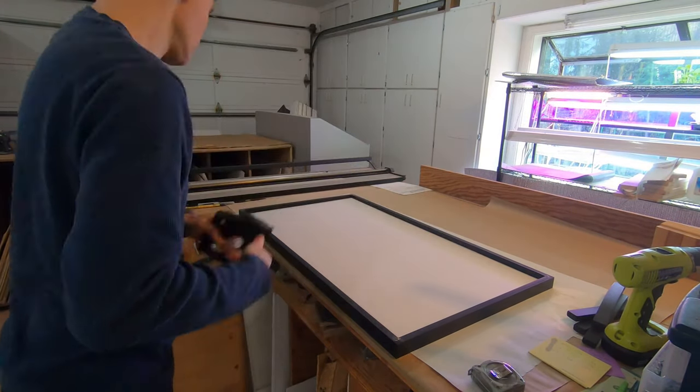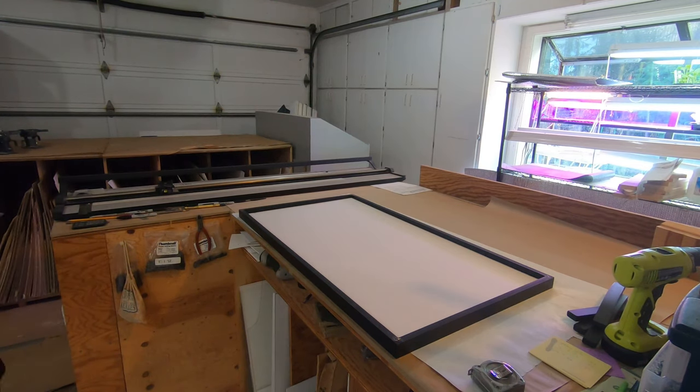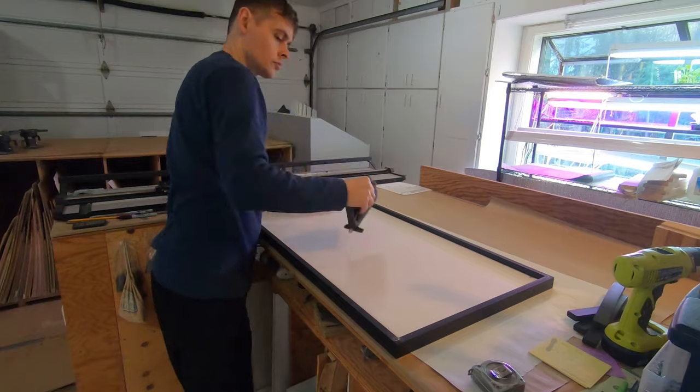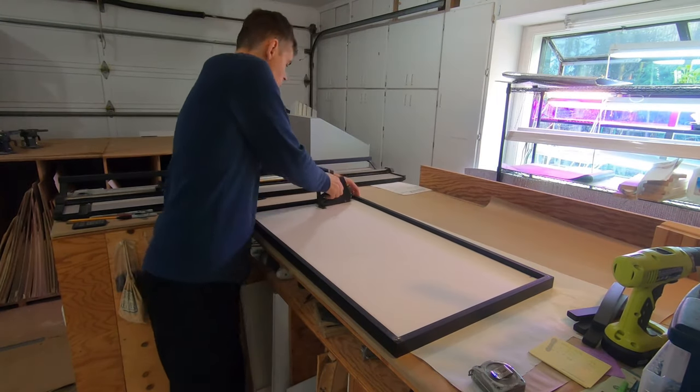Framer's points are an easy way to secure the glass, mat, and backing inside the frame. It never hurts to check again for dust particles under the glass.